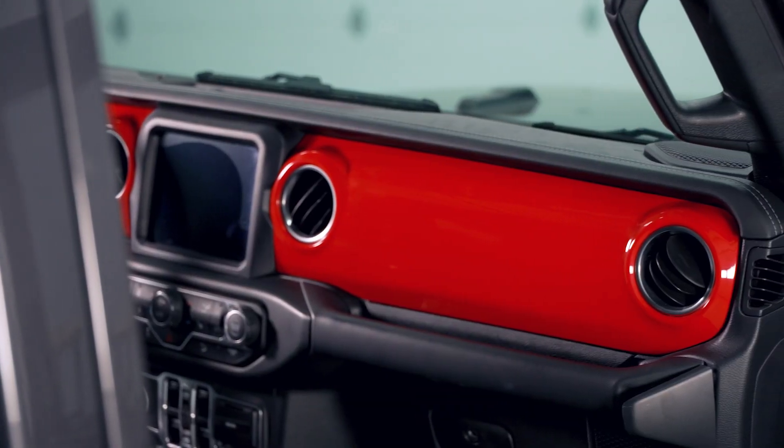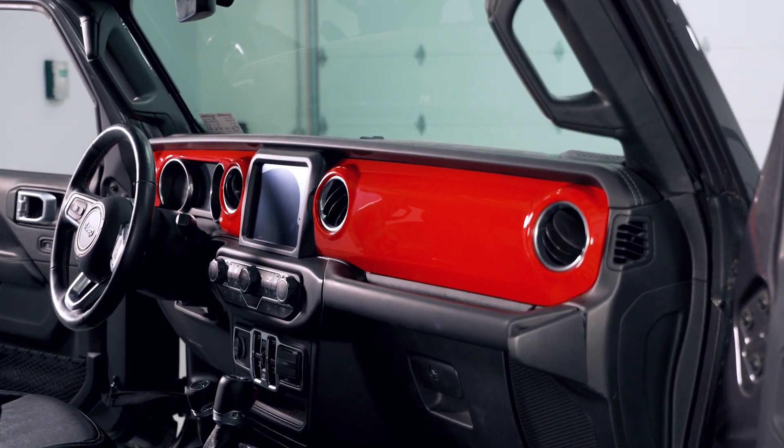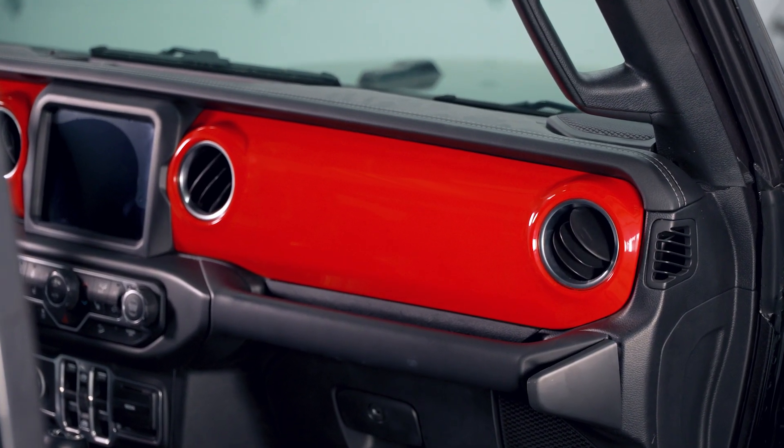As you can see here, this kit will come with two overlay panels to cover the front portion of the passenger side dash and the space around your gauge cluster. Each of the panels will feature a molded build to contour to the curves of your dash, offering a flush and clean appearance all around. The overlay will also feature a glossy finish over the red, adding an elevated and premium appearance to the kit.